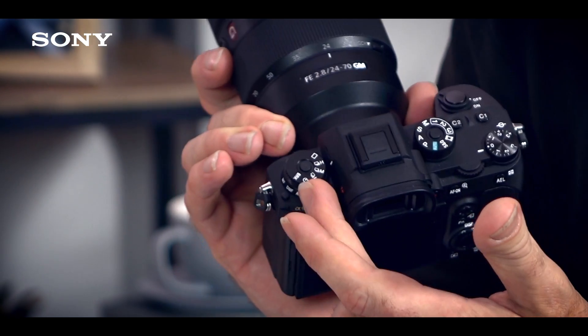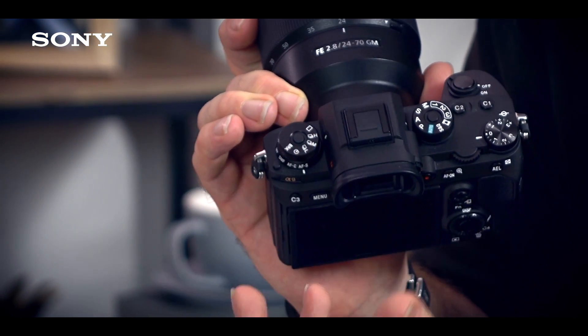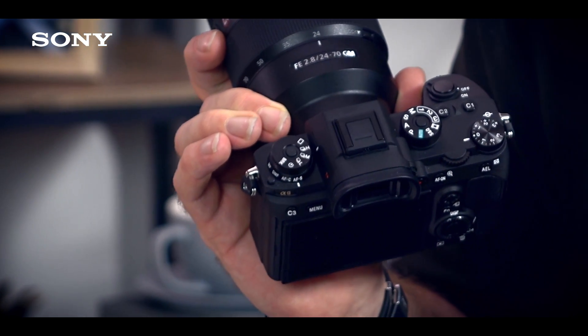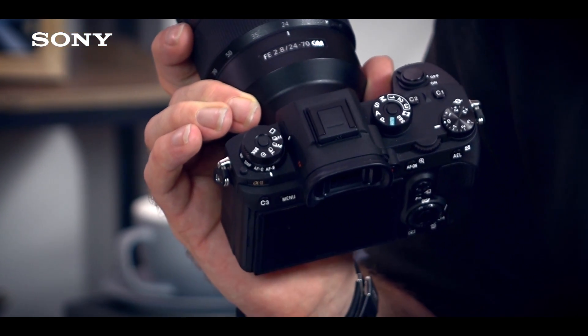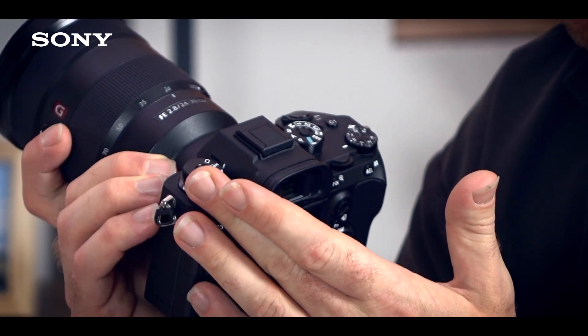To further enhance operability, we've added some smaller points. You get a dial on top for drive mode — single shots, burst shooting in high mode at 20 frames per second, medium at 10 frames per second, or low at 5 frames per second, as well as self-timing and bracketing. And beneath this dial, you can separately select your autofocus mode: AF-S for single shot, AF-C for continuous, direct manual focus and manual focus also accessible here.